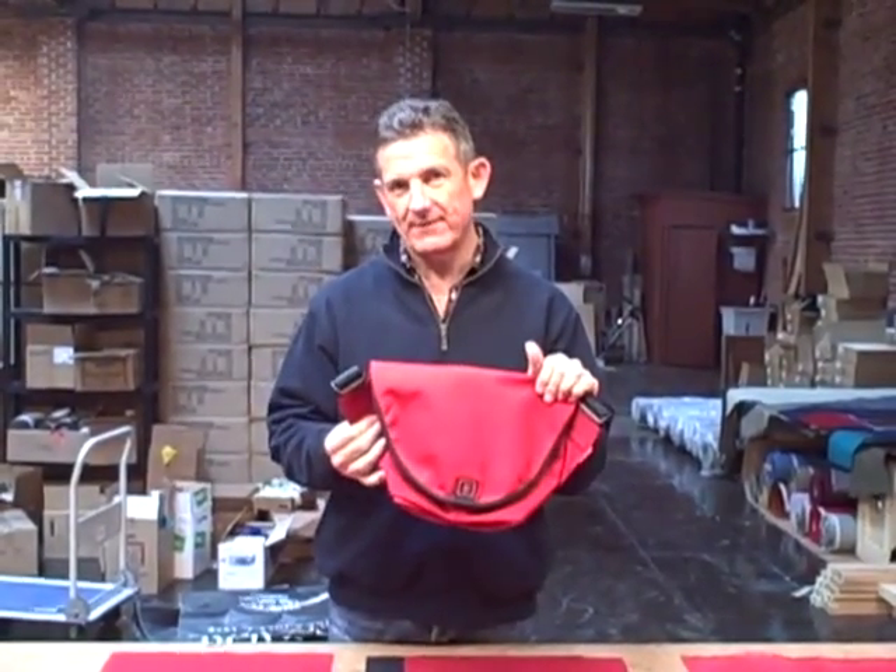Hi, it's Mark here at Rickshaw Bag Works with a quick explanation of the inspiration behind our Xero messenger bag. The term Xero refers to zero manufacturing waste, and it really gets to how we cut the fabric that's used to make this bag.